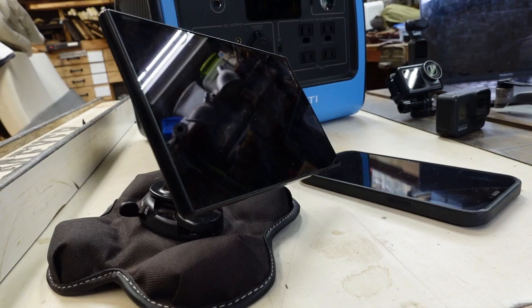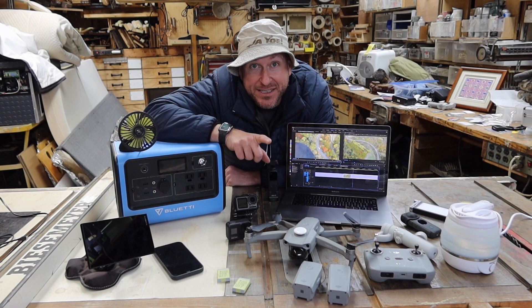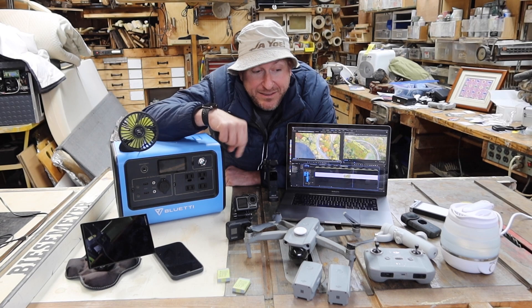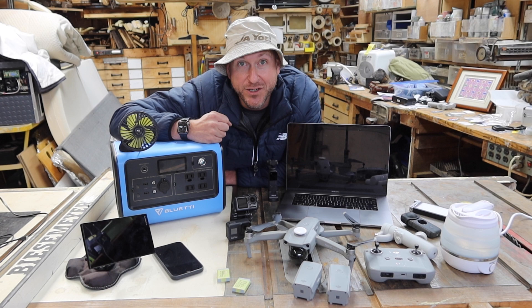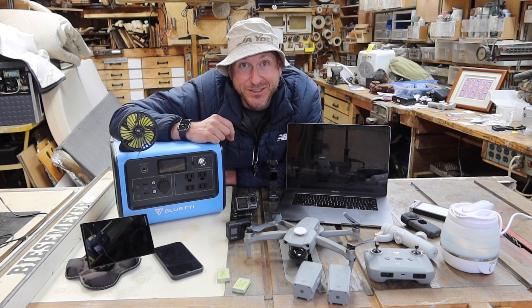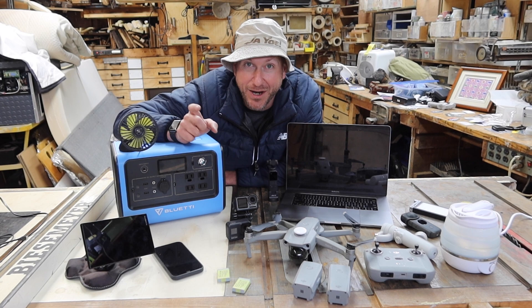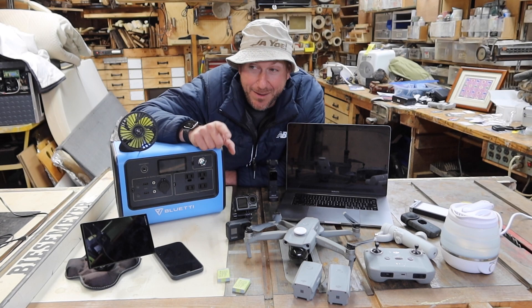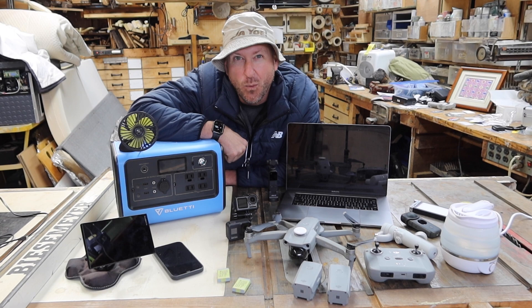I'm going to try to charge everything in front of me on this device at one time. Before I get started, I do want to tell you that Bluetti sent me this device for me to have and to test, so this is sort of a sponsored video. I won't accept products that I won't be using on the road. I was looking for something like this and the planets aligned — the perfect marriage of a good product at the right time and the right guy to test it. So let's put the Nest test to use and see if one Bluetti can charge all of this stuff at the same time — solving the nesting problem I normally had, adopting outlets all around hotel rooms, lobbies, and guest houses.